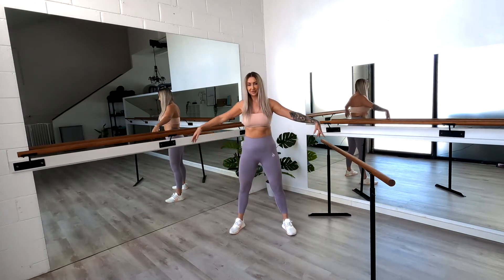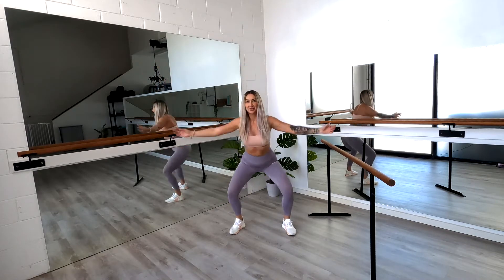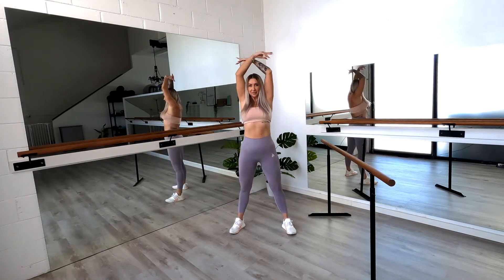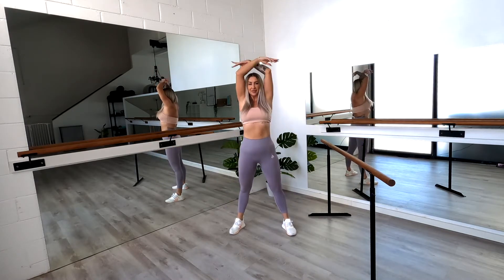Alright, starting with those feet apart. We're going to squat down and then big stretch reaching up overhead. Squatting down and reach. We've got 16 here — down and reach.